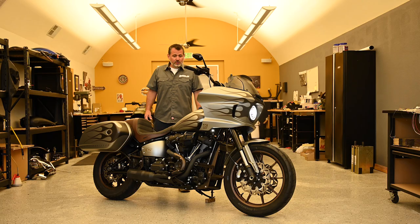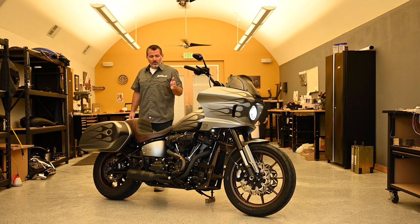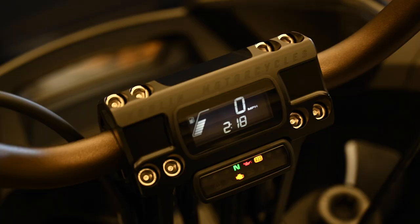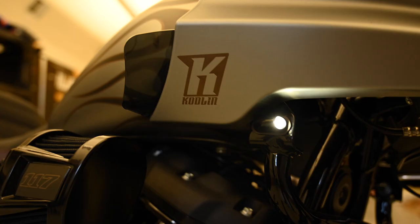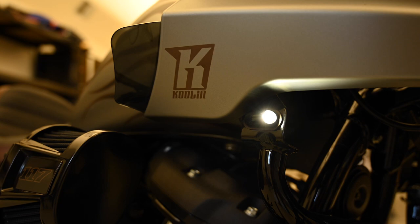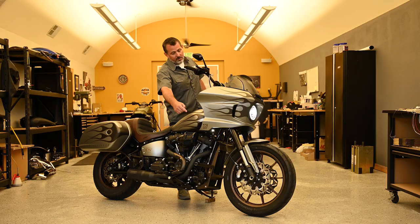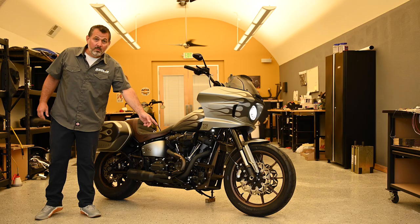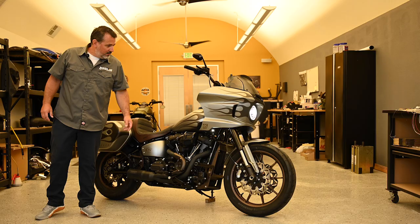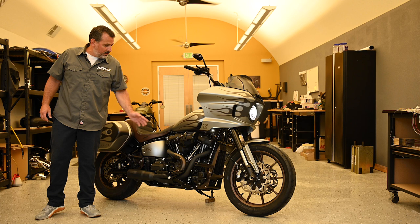We started out developing a few products specifically for the ST. One is our extended riser set. The next one is the two-in-one turn signals for the front — they have a white running and an amber turn function. We also used our new engine guards that we put in the front. The powder coating is matching the wheel that comes standard with the Lowrider ST, and we're also going to offer those in black. We have obviously the matching rear guard for it.